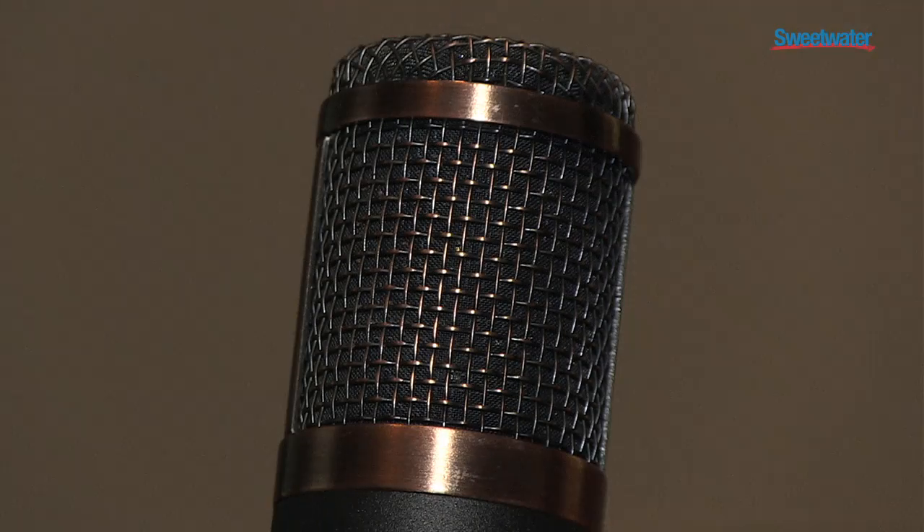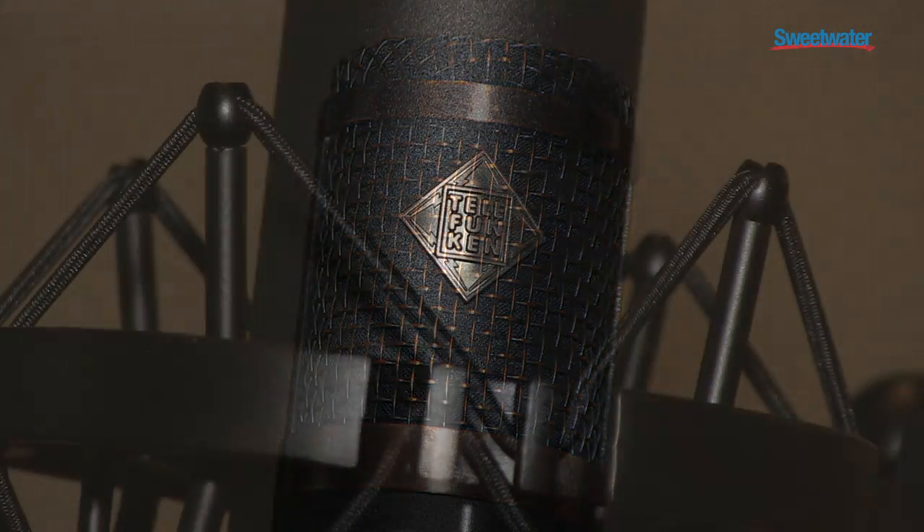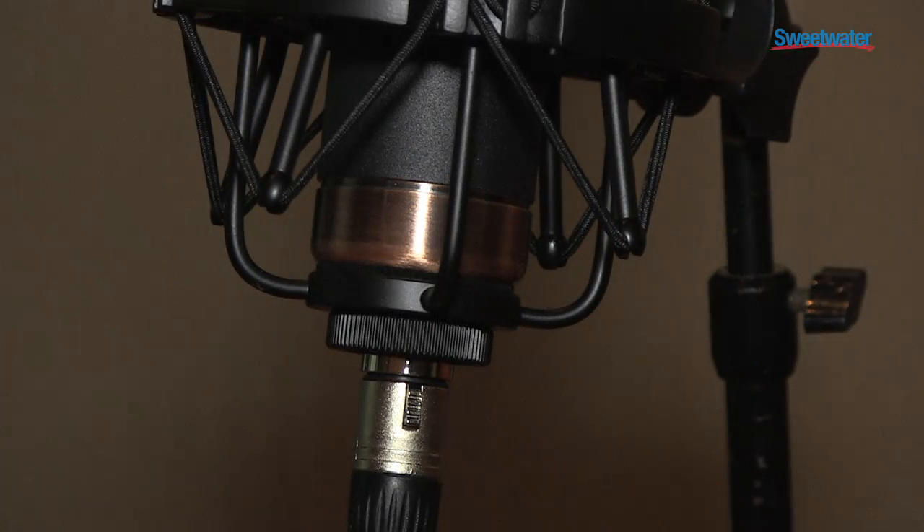It features a 1-inch large diaphragm capsule, a rare Telefunken New Old Stock EF95 vacuum tube, and an output transformer from Lundahl Corporation in Sweden. The Telefunken CU-29 Copperhead — excellent microphone for most signal sources.